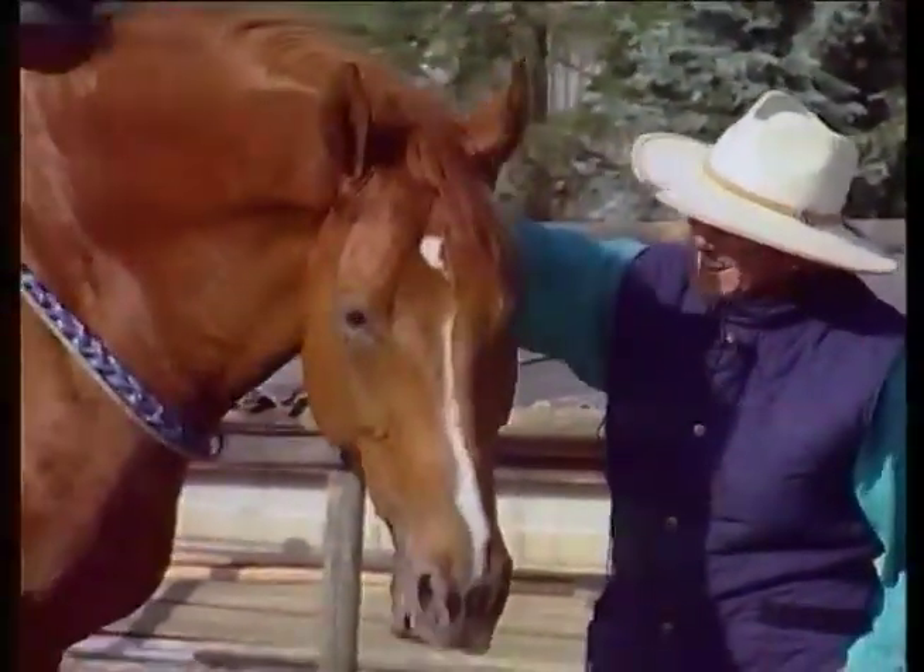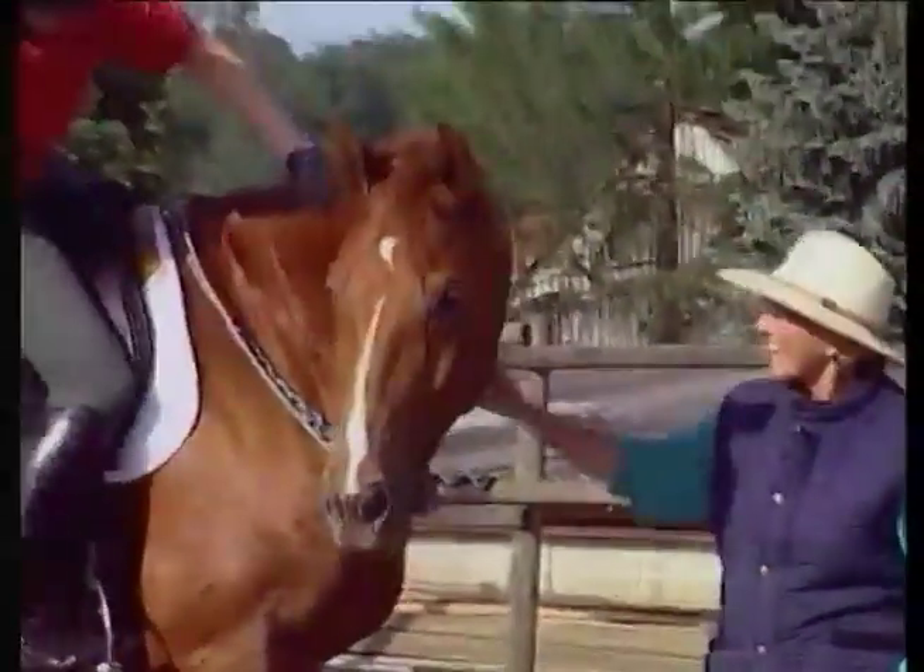That's the end of the session. Hispano and Stephanie are confident and they're certainly happy.